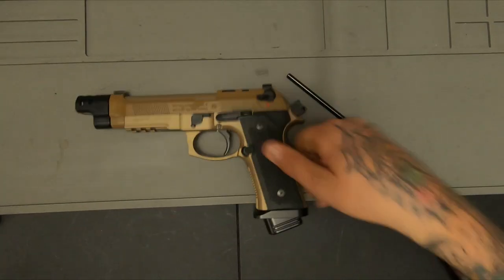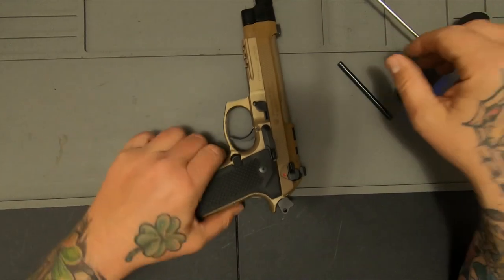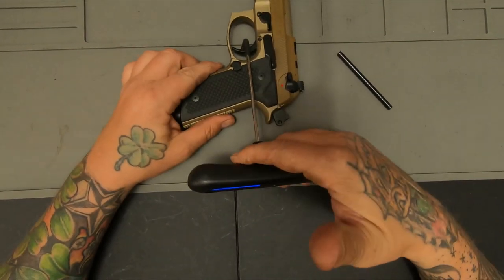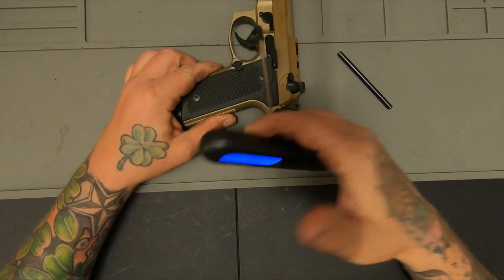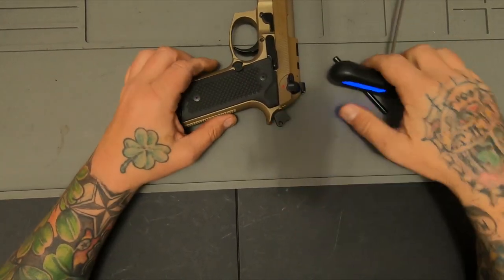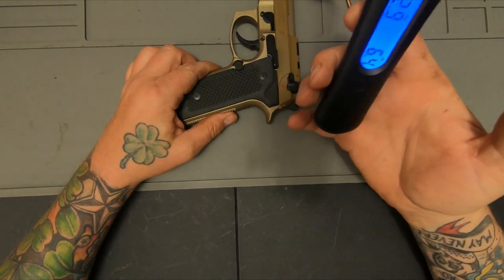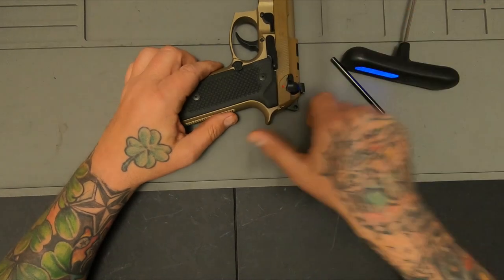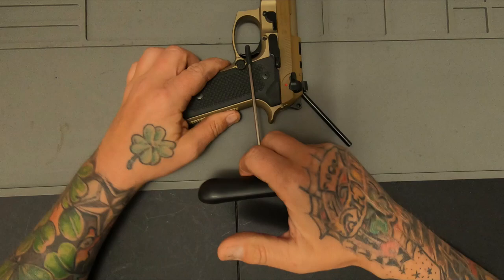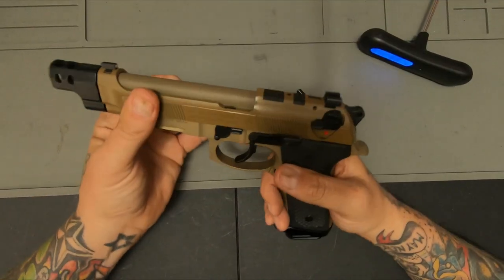Anyways, let's go ahead and do a little trigger pull on this. Six pounds... let me try one more time. Yes, it is right at five and a half pounds. Still heavy.